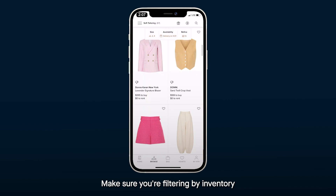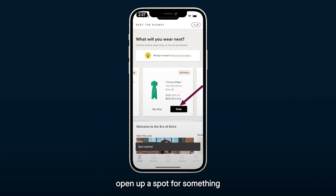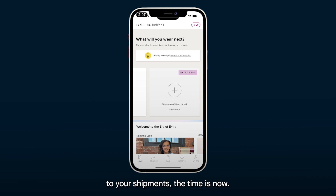Make sure you're filtering by inventory that's available now in your subscription. Just click swap on each item you're ready to return to immediately open up a spot for something new in your next shipment. If you'd like to add an extra spot to your shipments, the time is now. After you feel good about your new items and all your spots are filled, hit confirm.